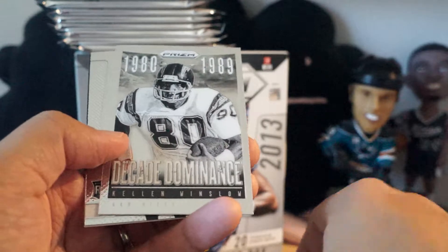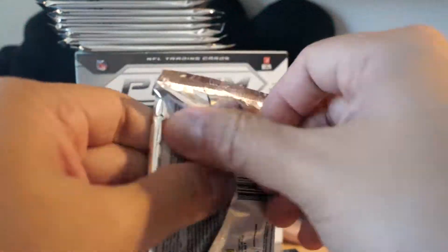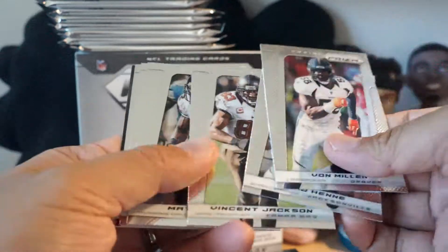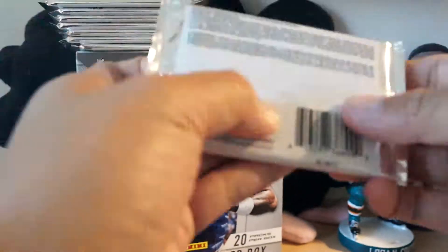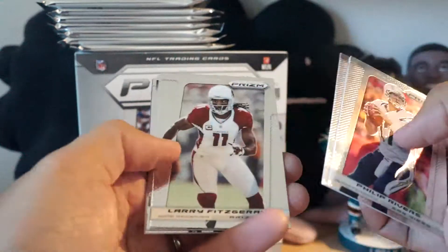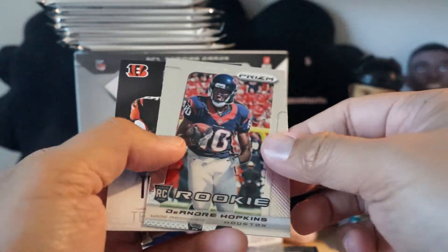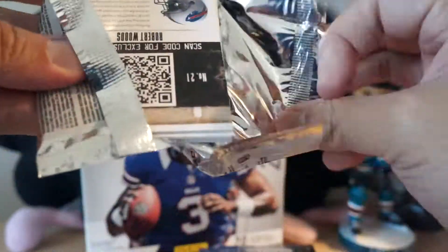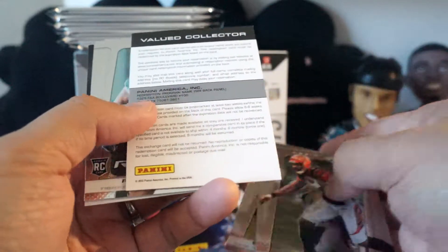Second stack: Decade Dominance Kellen Winslow, Bjorn Warner rookie card, Cordarrelle Patterson. Then a thin non-foil card - Marquise Goodwin regular rookie, Terence Williams HRX, DeMarcus Ware Brilliance, DeAndre Hopkins, Tyler Eifert. Kind of weird getting those non-foil cards in these packs - totally different feel.